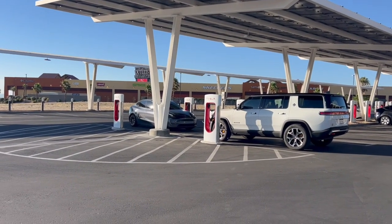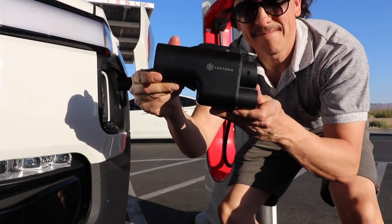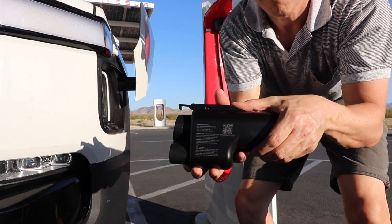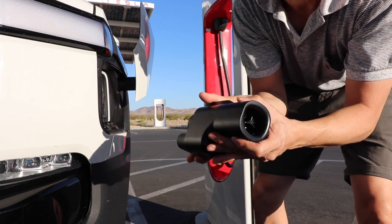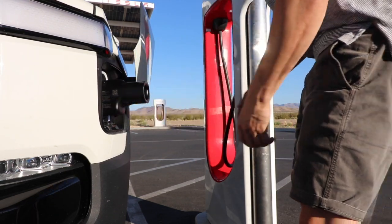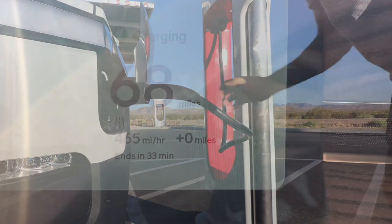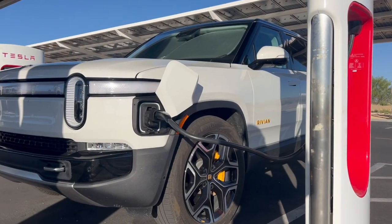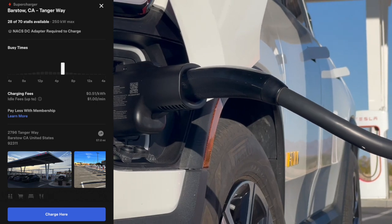In addition, they have several pull-through spots that can accommodate vehicles like my Rivian that have the charging port in a different location. This was my first time using this adapter. The adapter was sent to me in exchange for this review — I will have an affiliate link to the product in the description below. My first impression was that the product feels nice and is well made. The connections to the vehicle and the supercharger were very tight, but with the amount of electricity flowing through it, tight is a good thing. The other aspect of this experience was navigating the Tesla app — overall it was a very easy and seamless experience.